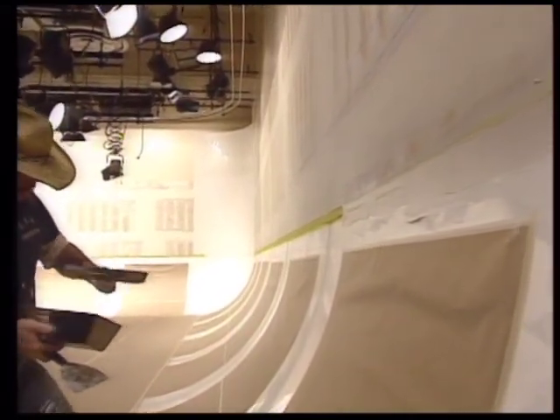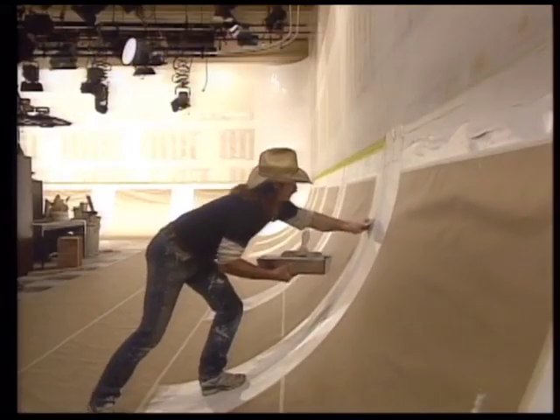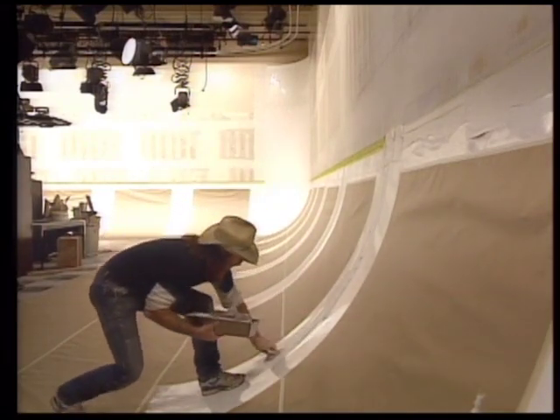Be sure to pre-sand all Pro Psych surfaces. Use fiberglass tape and sheetrock joint compound to finish all of the seams of the sections and between Pro Psych and the wall.